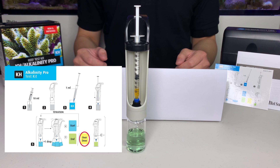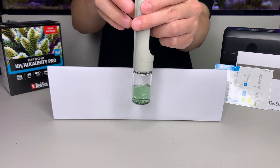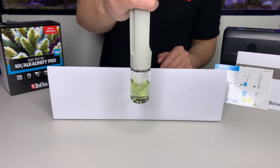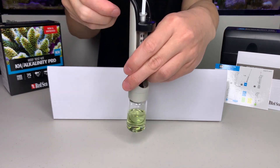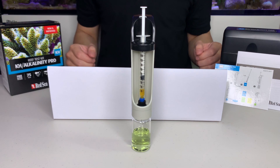With the KH-PRO test kit, it will also show a third color which indicates overdose of titrant. Now let's add a couple more drops of the titrant and see what happens. As you can see, the water sample has turned yellow, which indicates you have overdosed the titrant, and you must start the test again.